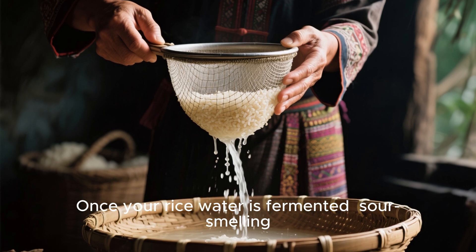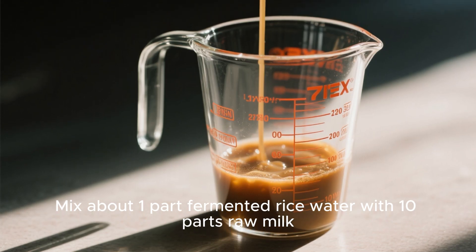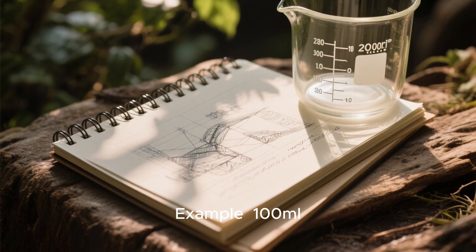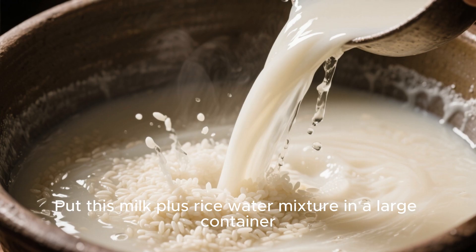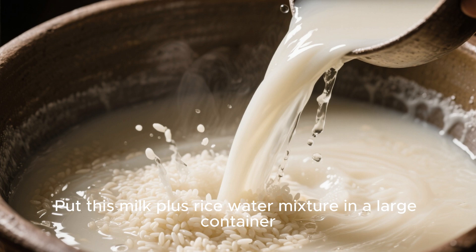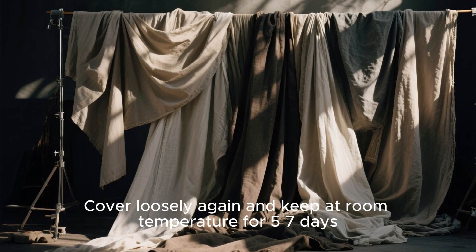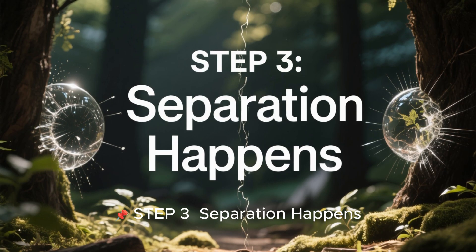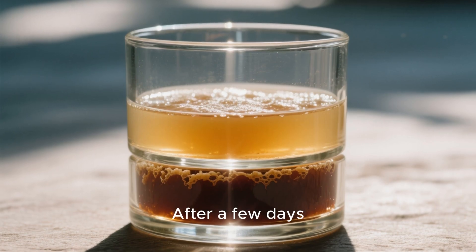Step two: once your rice water is fermented, strain it to remove solids. Mix about one part fermented rice water with ten parts raw milk — for example, 100 milliliters rice water to one liter milk. Put this milk and rice water mixture in a large container, cover loosely again, and keep at room temperature for five to seven days.